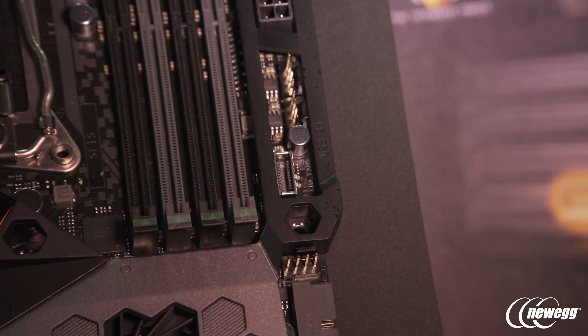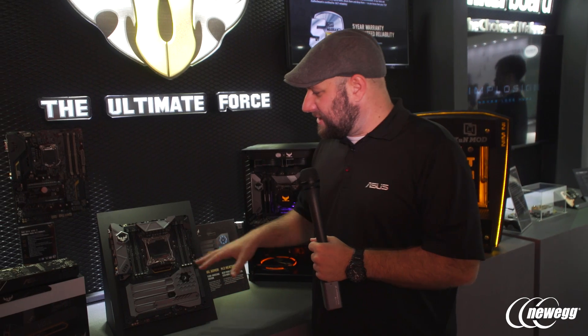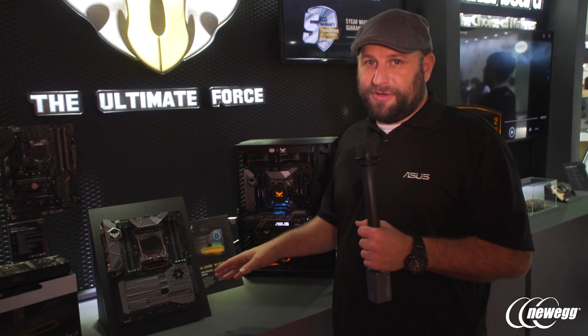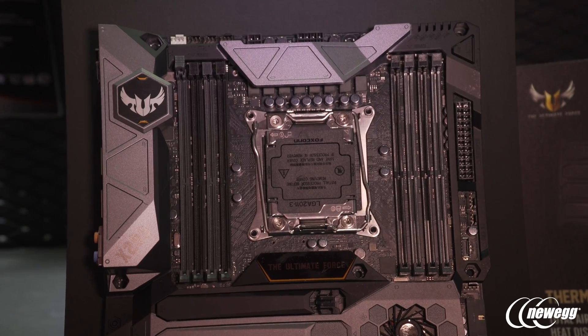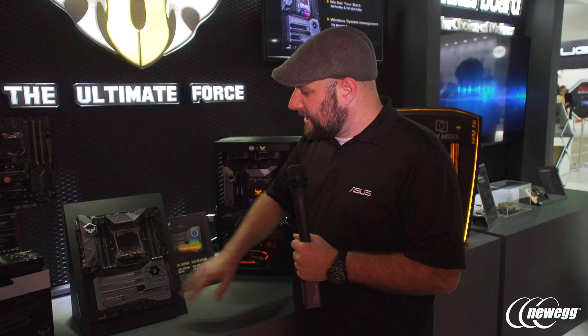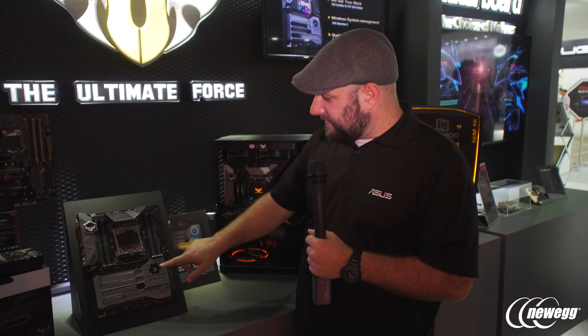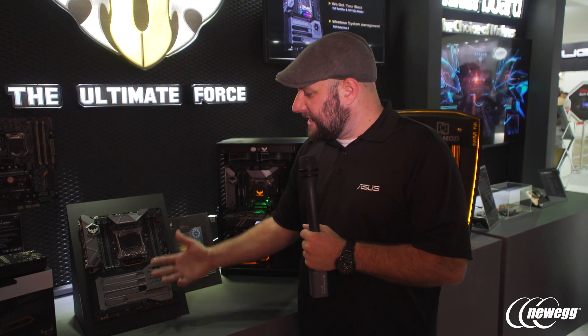The next board is from our TUF series — this is the TUF X299 Mark 1. The TUF series is built for 24/7 reliability using server-grade components, and it has one of the longest warranties of any of our motherboards at five years. If you're building a workstation or a hardcore gaming rig you want to last, this is the board for it. A familiar feature on TUF boards is the thermal armor, which not only looks good and protects the board but also helps with airflow — there's a fan that pulls air in from underneath to help cool the motherboard and the M.2.